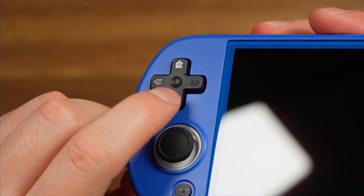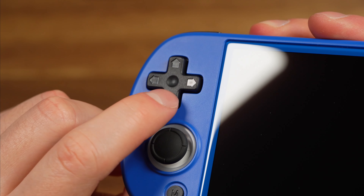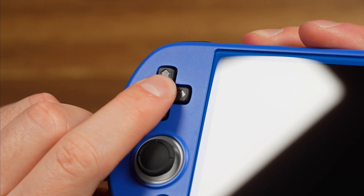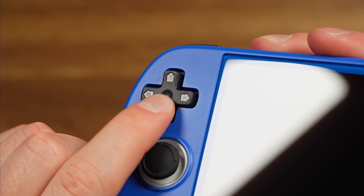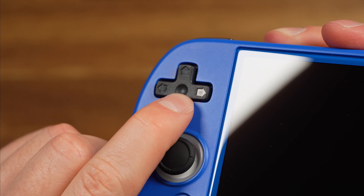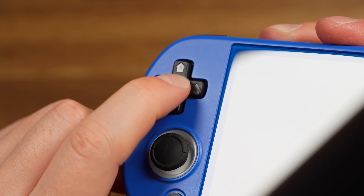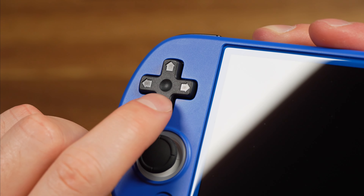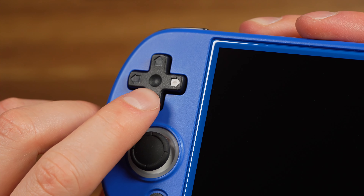The D-pad is also rubber membrane and actually feels very nostalgic — it's got a harder press to it. The arrows are kind of cut out of the D-pad with a little pivot point in the center, but I would say this is a very mushy D-pad. You are going to get some false diagonals — not bad, but this feels very authentic to an old retro game console, just like the Game Boy Color D-pad. Very low pivot, rubber membrane, and very nice. This is what I prefer for a D-pad, though it really comes down to personal preference.